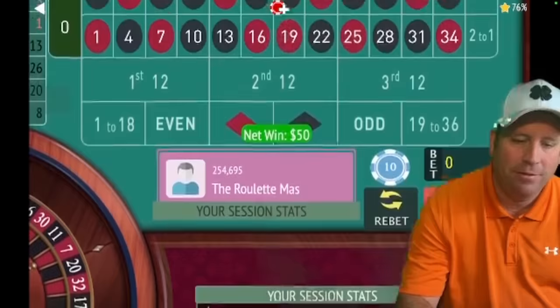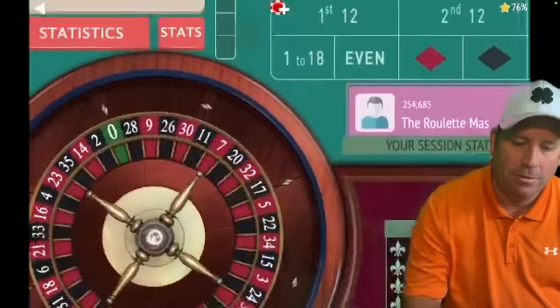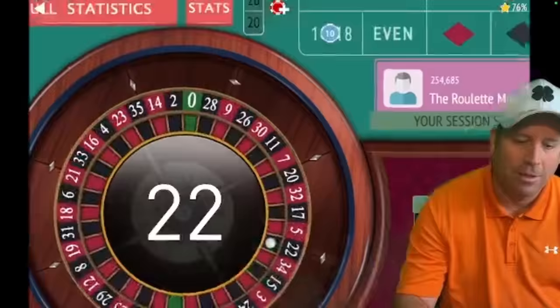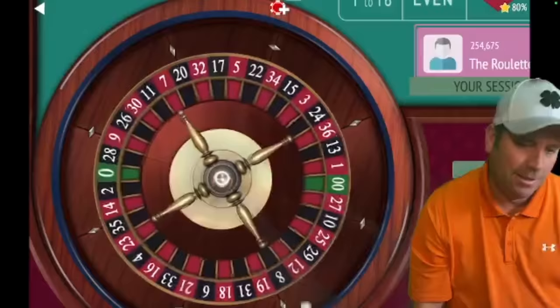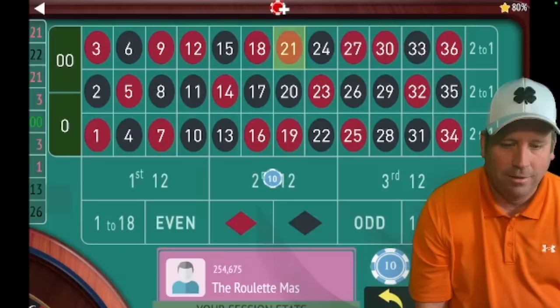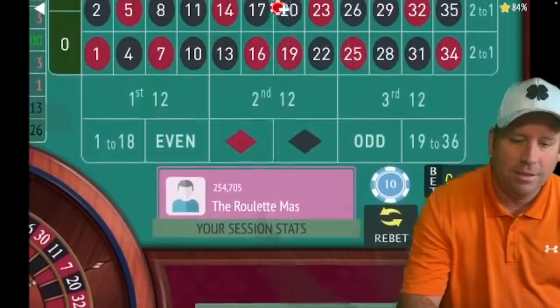Now we're up $150. 22 black — we lost that one. On to phase two for second 12. 21 red — we got it! We are up $160 so far. Back to 1 to 18.